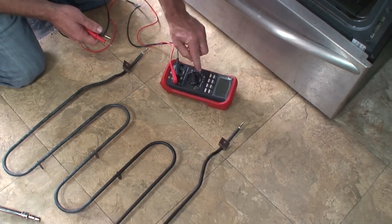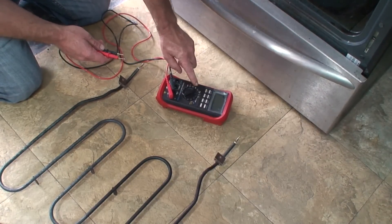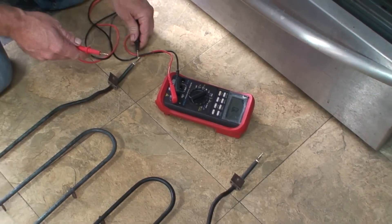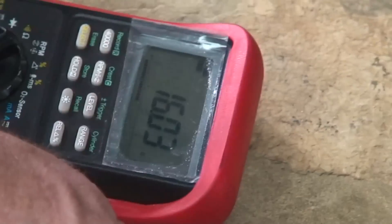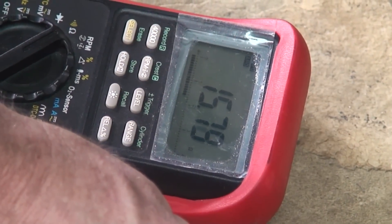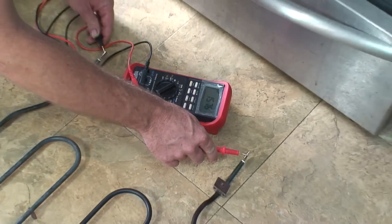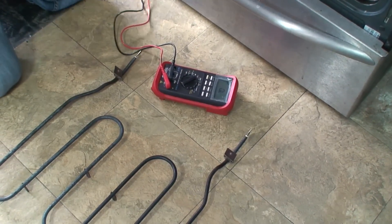We're going to set the meter to ohms to check continuity. We're reading about 15, almost 16 ohms there. So it's not shorted.